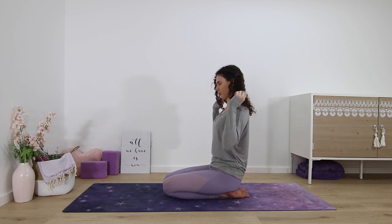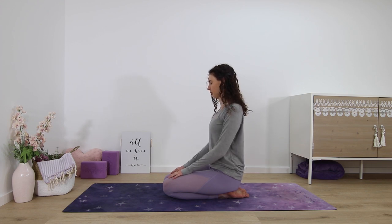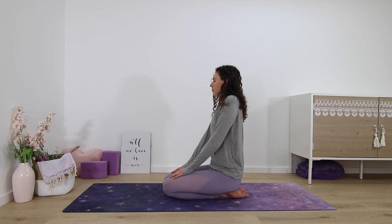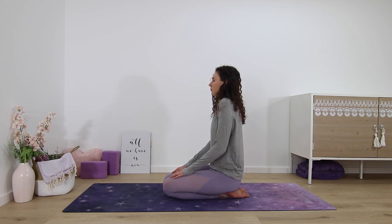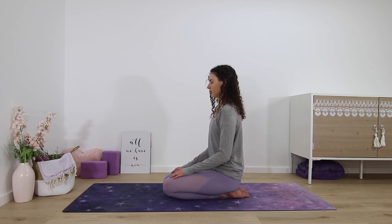Let go of the clasp of the hands and now just make some feel-good shoulder rolls backwards to let go of any tension that may have built up. Then reverse the direction — shoulder rolls forward.